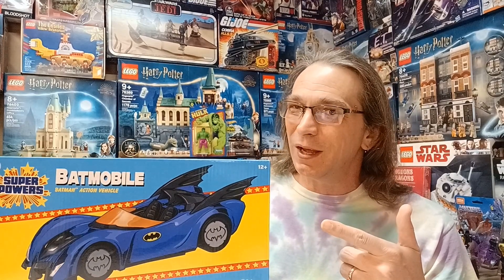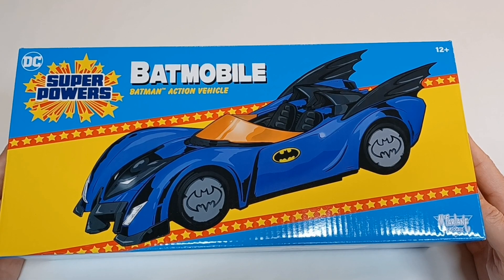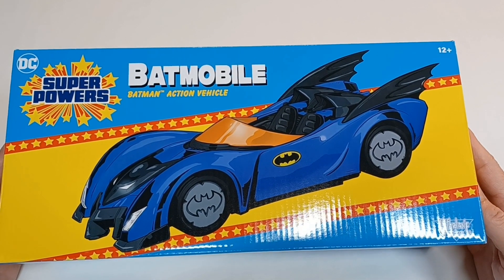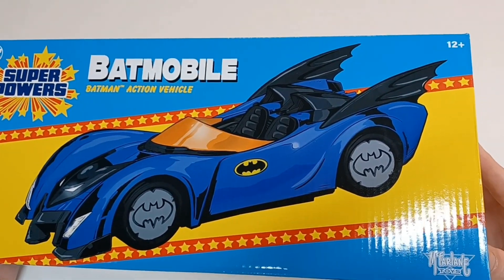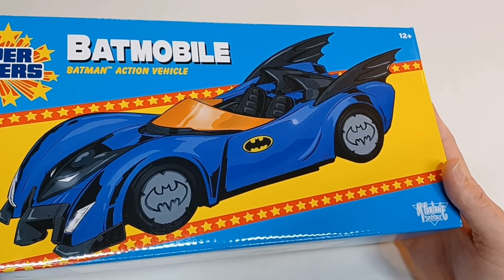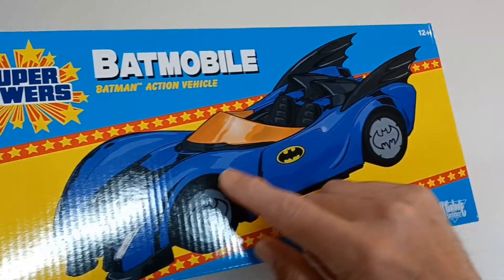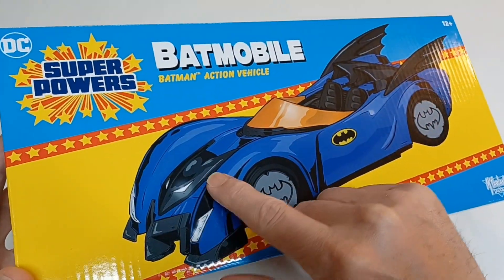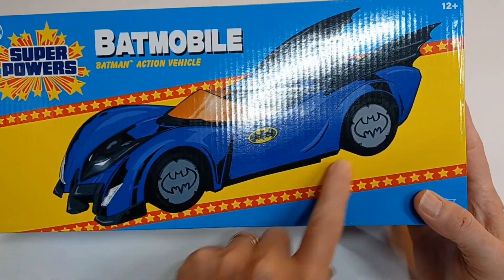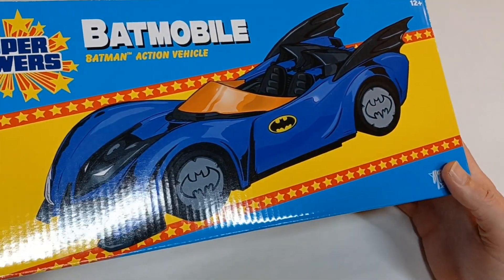Today we have the DC Super Powers Batmobile from McFarlane Toys — a Batman action vehicle. On the front it has a look that kind of resembles a lot of the different Batmobiles throughout the years, like the fins on the back, that Batman face on the front, and the bat symbol on the wheels. Very classic looking Batmobile.